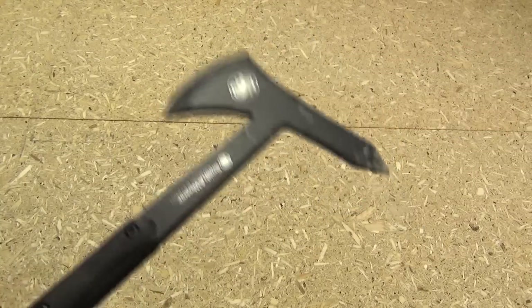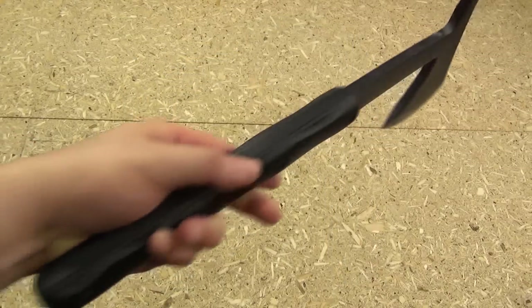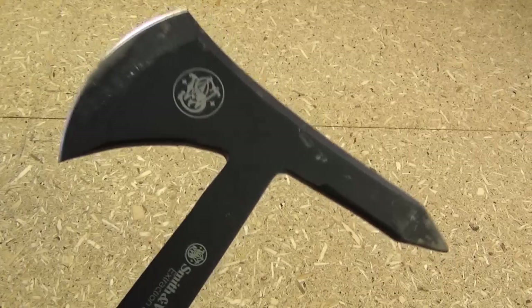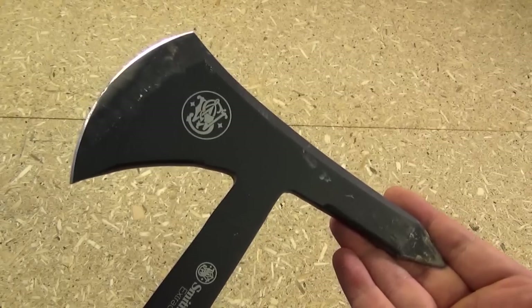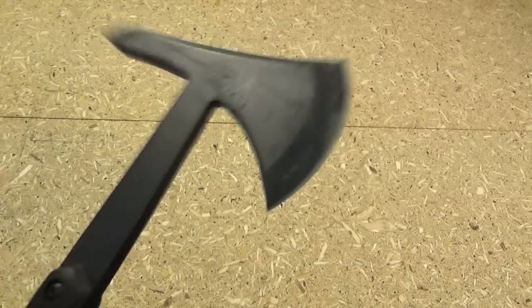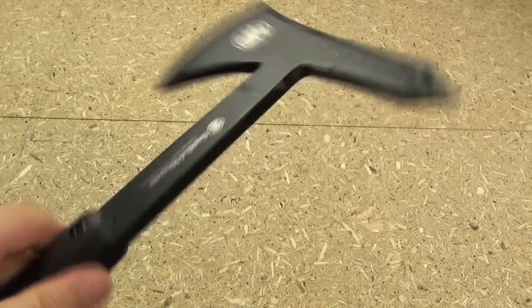This design is made for hard hitting. Some tomahawks are meant to be light and fast — more of a martial arts-type hawk. Not this one. You're not going to whip out a super quick snap cut with this, but it more than makes up for that in how hard it hits. I could really see this in action as a breaching tool — firemen chopping down doors. It's just so durable. You could literally use this as a crowbar if you had to, and it would stand up to it.